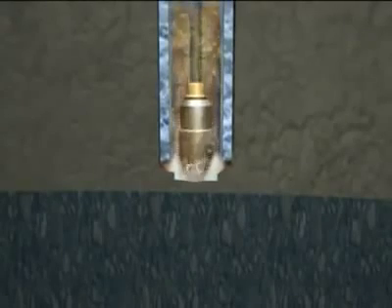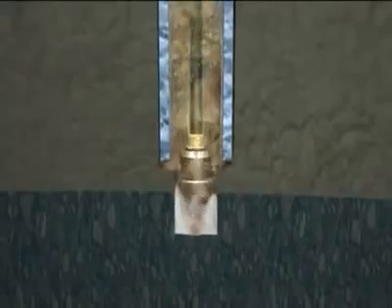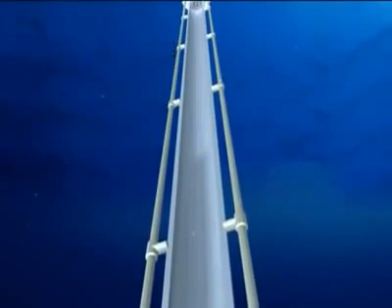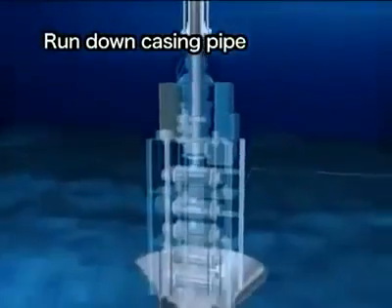The drilling begins. Once the riser pipe has been connected, drilling mud is used instead of seawater. When the target depth is reached, the drill bit is pulled back to the vessel. To drill the hole even deeper, a narrower casing pipe is set in to protect the drilled hole.